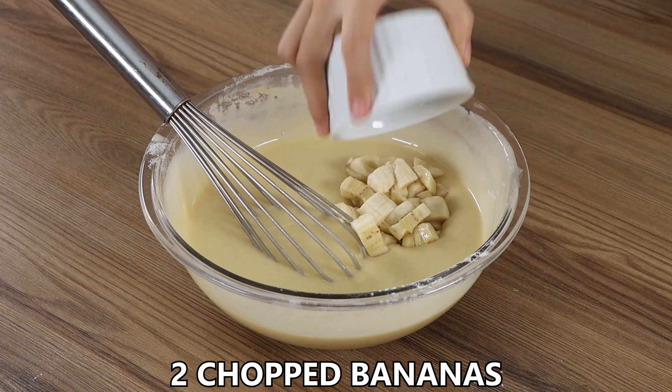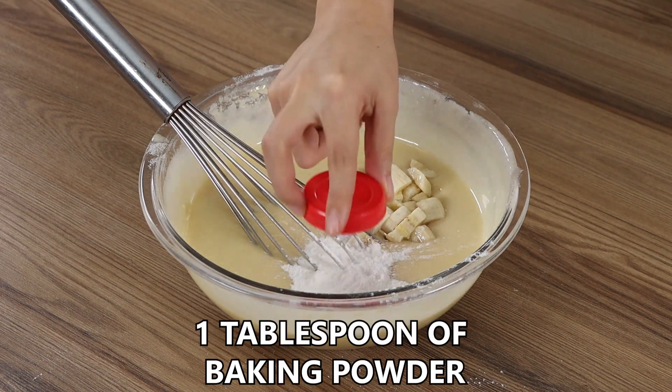Add as well 2 chopped bananas and 1 tablespoon of baking powder, mix carefully.